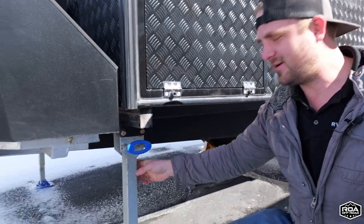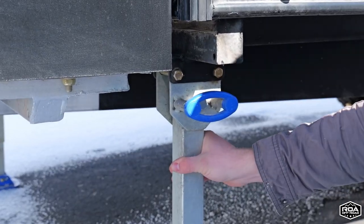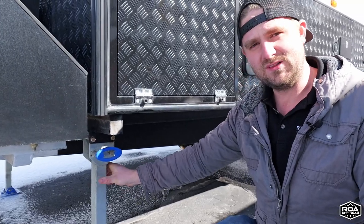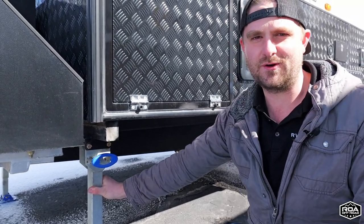So we're going to go ahead and take these all off and replace them with some arc jacks that are actually rated to level the trailer. So we'll go ahead and do that — let's do it.